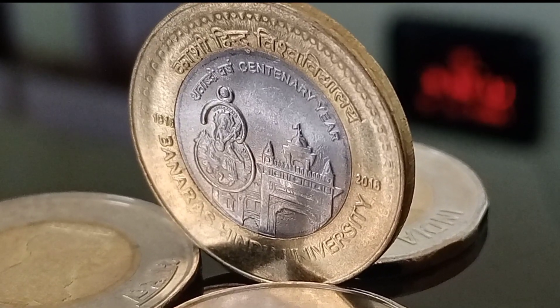On the reverse side we can see the picture of Goddess Saraswati with a veena in her hand, which is surrounded by the symbol Om. Besides it there is a picture of the entrance gate of Banaras Hindu University, and also the date of establishment of BHU — 1916 on the left side and the centenary year 2016 on the right side. The words 'Kasi Hindu Viswavidyalaya' in Devanagari are inscribed at the top and 'Banaras Hindu University' in English at the bottom of the outer ring. The picture of Saraswati refers to the Hindu goddess of knowledge, music, art, speech, wisdom, and learning, and the symbol Om symbolizes the universe and the ultimate reality.